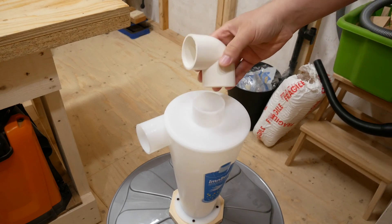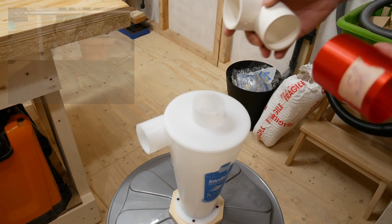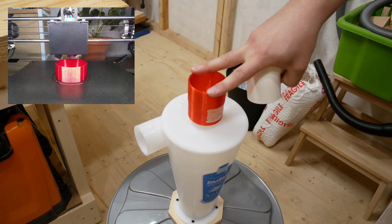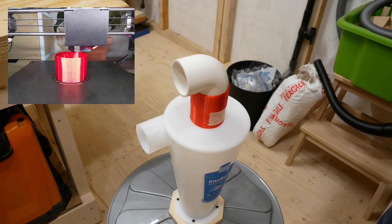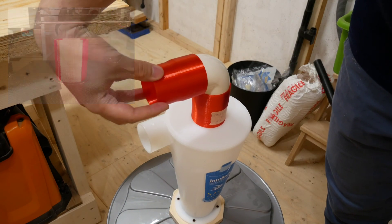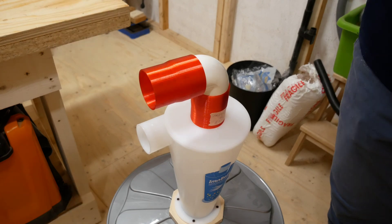The cyclone came with this elbow, but I also 3D printed these parts here that work like so, so I can connect the hose here that goes to the vacuum.